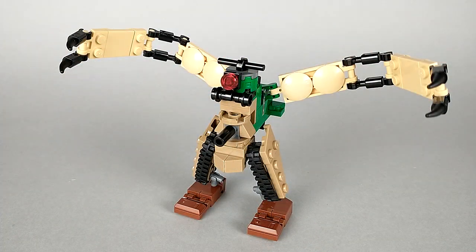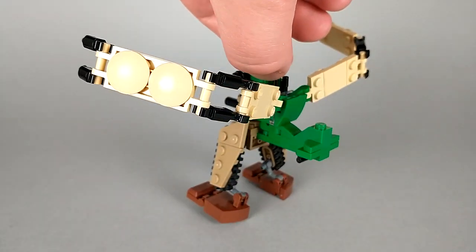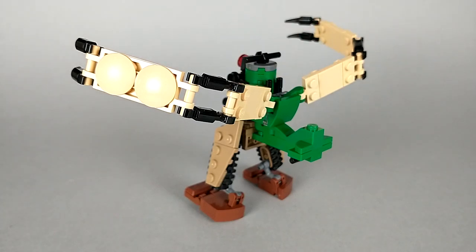And here we have Doughboy in his robot mode. He's got this kind of b-movie monster feel I really enjoy — I can just imagine him walking around a tiny battlefield destroying miniature tanks. Unintentionally he kind of has a bird feel going on; his arms are kind of wing-like, and turning him around you can see that the tail of the plane ends up on his butt, kind of like the tail feather of a bird.